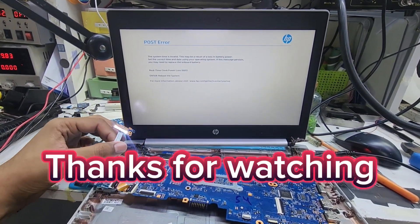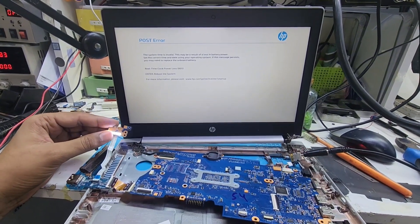Thank you very much for watching the video, guys. You can see it is working now. Thank you very much for watching.